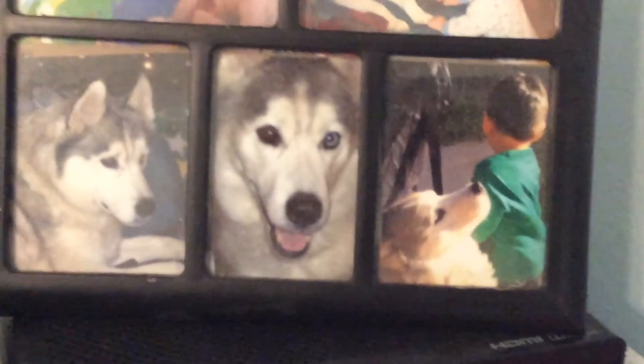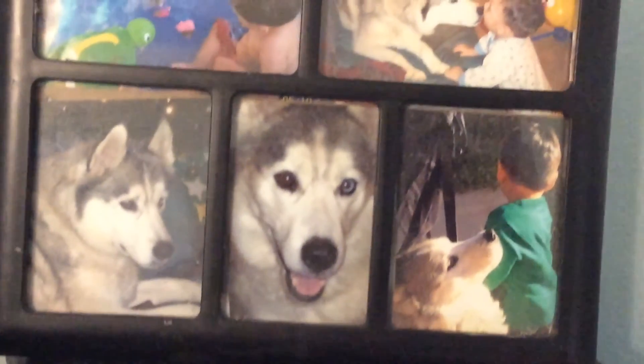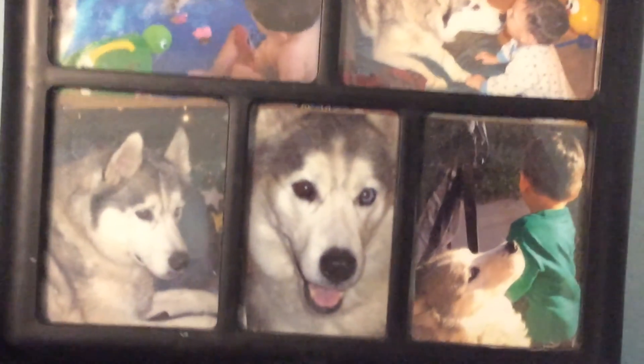Here's a picture of my old dog named Maverick. He died nine years ago due to cancer. I miss him. Goodbye.